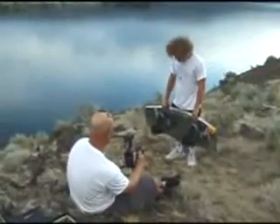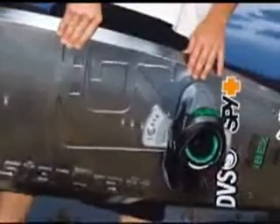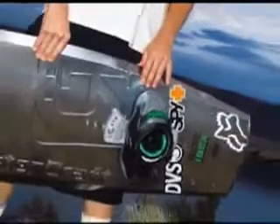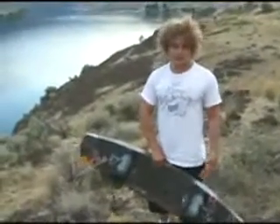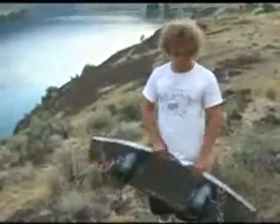Everyone who's ridden this board has loved it. I let like two kids on my clinics rip it real hard — they rode it and loved it. Then I let like five beginners ride it. They said it was really easy, like they didn't feel like they needed to cut too hard. A lot of people overwork a board, but this one has so much surface area, and with three stages it releases and pops off the wake so well. You can really just cruise and coast on it and let the board do the work for you.